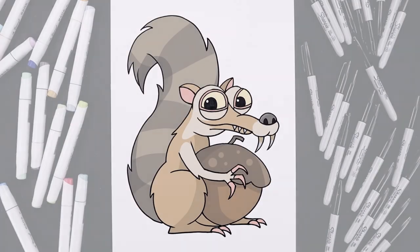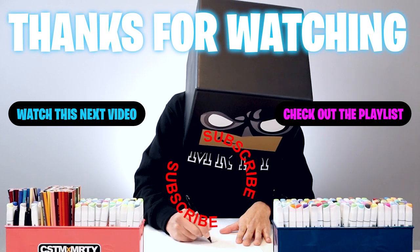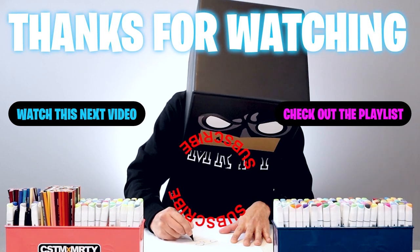And that's pretty much it — there's a drawing of Scrat from Ice Age. I hope you enjoyed today's lesson. If you did, please make sure you subscribe because I'm posting new lessons every single day. You can also drop your requests in the comments below. Thanks for watching and I'll see you again soon.